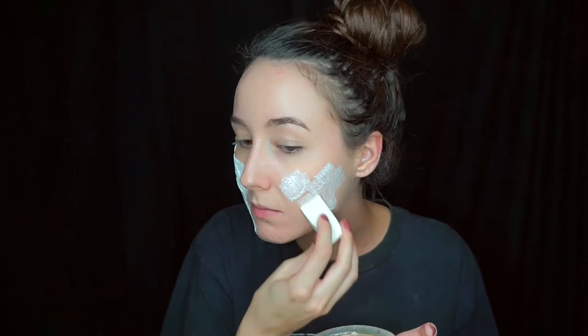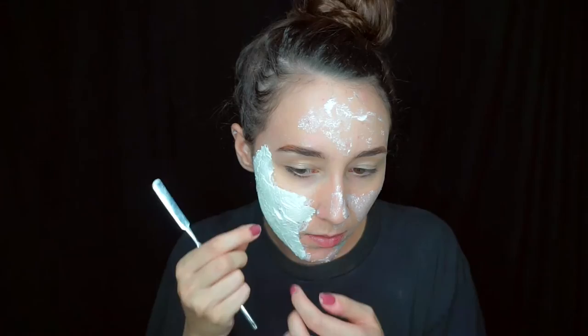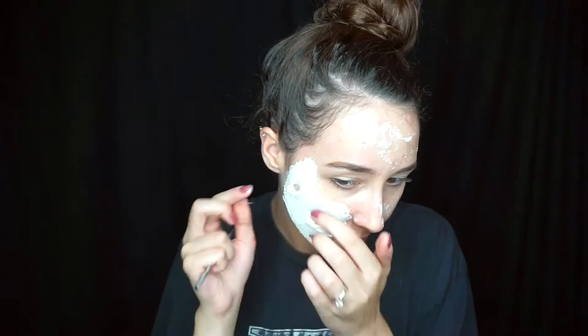I'm also going to put liquid latex over random areas of my face just to give more texture, but I'm not going to be putting tissue paper on those areas. I'm just going to have the tissue paper on one side of my face, because that's where we're going to place all the burn marks. Then with your fingers, just place little holes on that side of your face. You want to do this step before the latex dries.